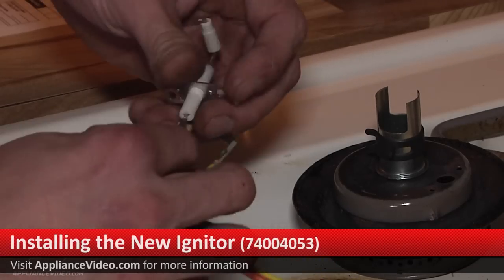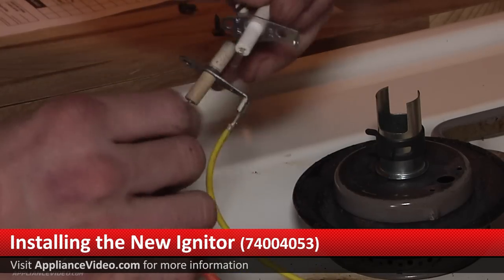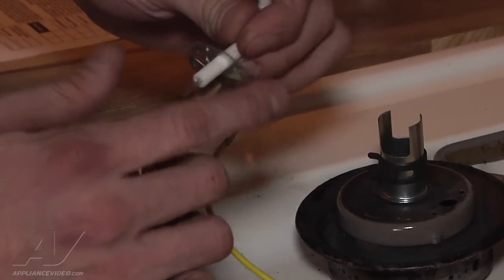Now we switch the wires over. You can't really screw this one up because these terminal heads only fit on certain areas.